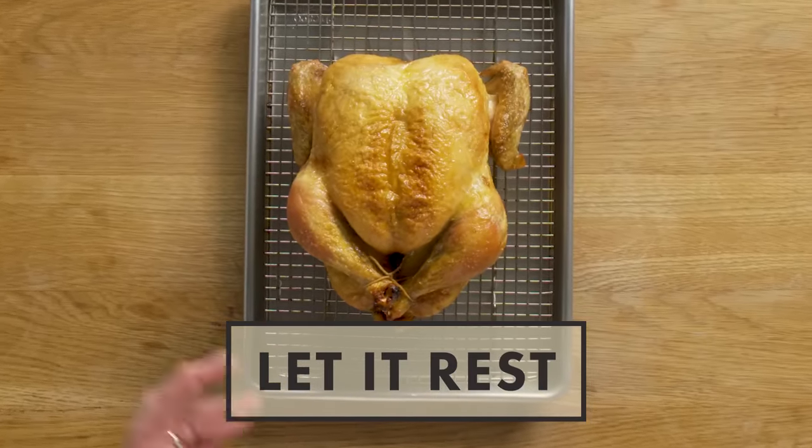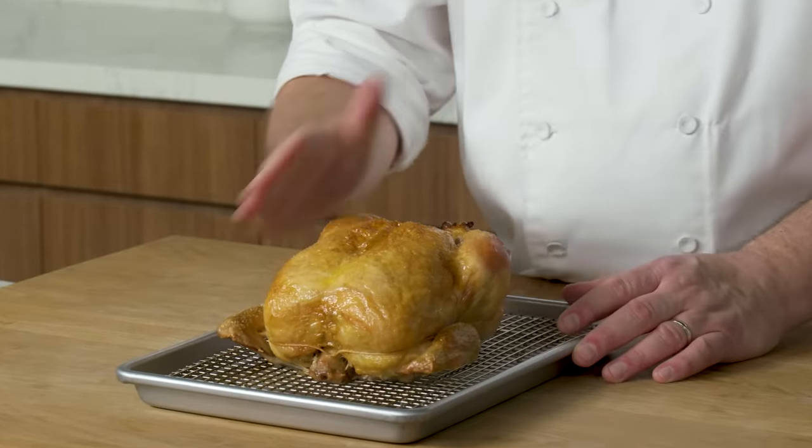Another thing we need to keep in mind is that after we cook the bird in the oven, we need to let it rest. When we let meat rest, the juices will redistribute. When you carve a chicken when it's hot, not only do you lose the juices, the meat tends to shred — it hasn't had time to keep that moisture and stay nice and soft when you cut it.